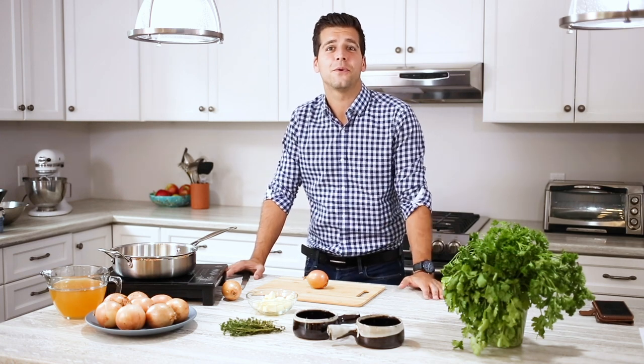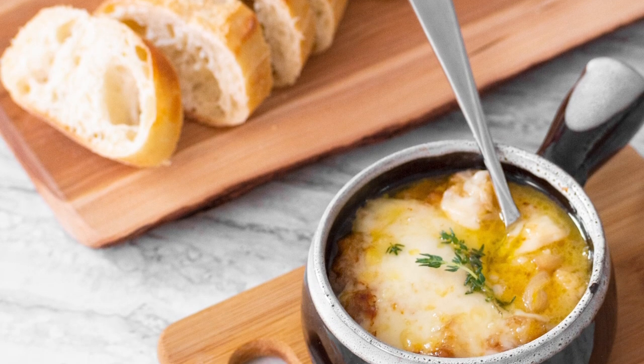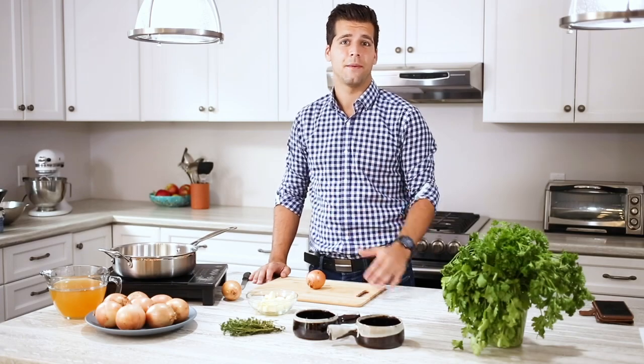Hi, I'm David Pinard. Welcome to the Produce Made Simple Kitchen. We're your go-to resource for everything fruits and veg. Today we're making a very simple French onion soup and we're going to change it up a little bit by making it a vegetarian option.